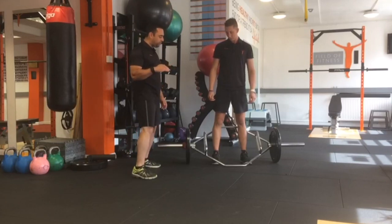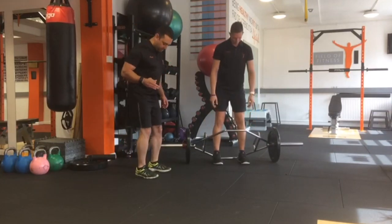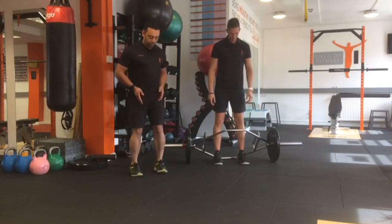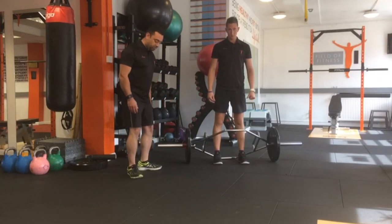To get Dan set up here, we want to start by looking at foot positions. We want feet to be about hip width apart so we don't lose any power through the hips, with feet pointing forward and no sway.